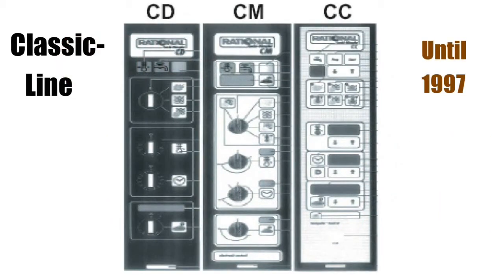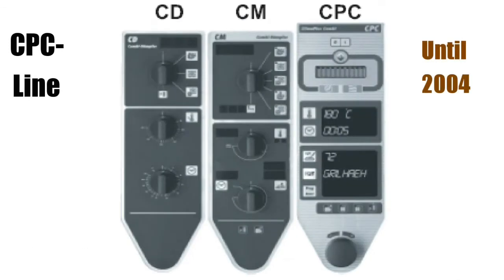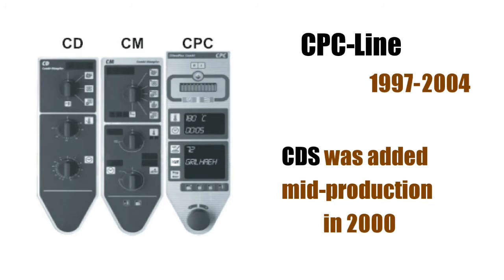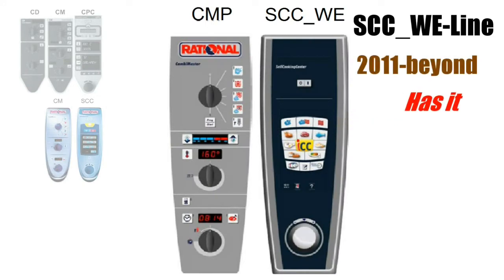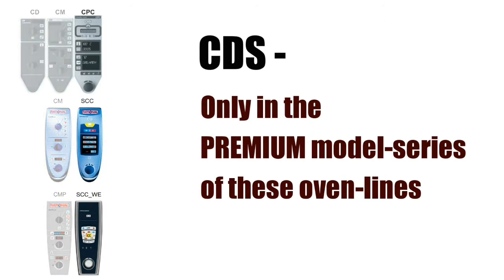And the oven performs that function automatically. Of Rational's classic line and C line ovens manufactured until 1997, neither of those had the CDS feature. The CPC line of ovens manufactured from 1997 to 2004 had the CDS feature added during mid-production in the year 2000. Subsequent lines included the CDS feature — the SCC line has it, and the iCombi efficiency line has it. However, it's worth noting that the premium model series ovens are the only ones that had CDS. The lower cost models, such as the Combi Master, did not have it.